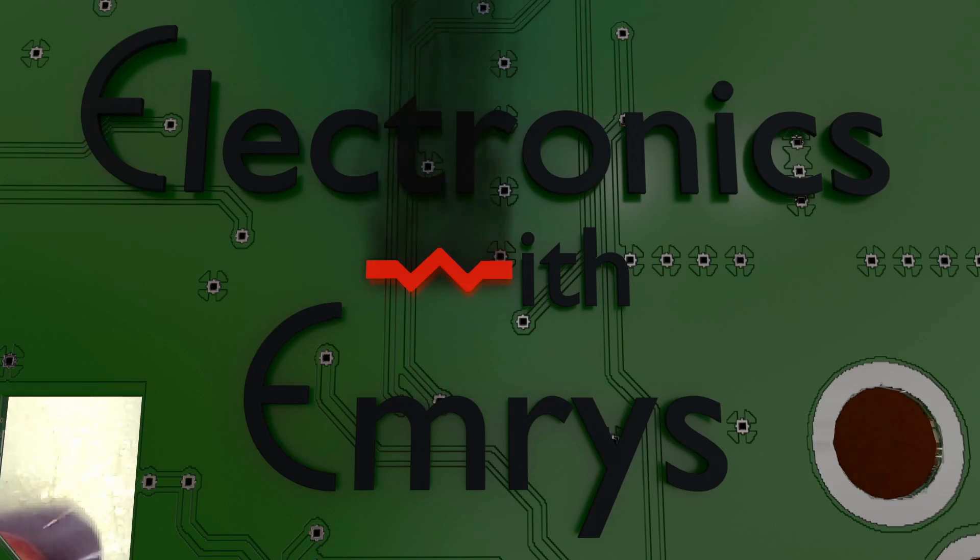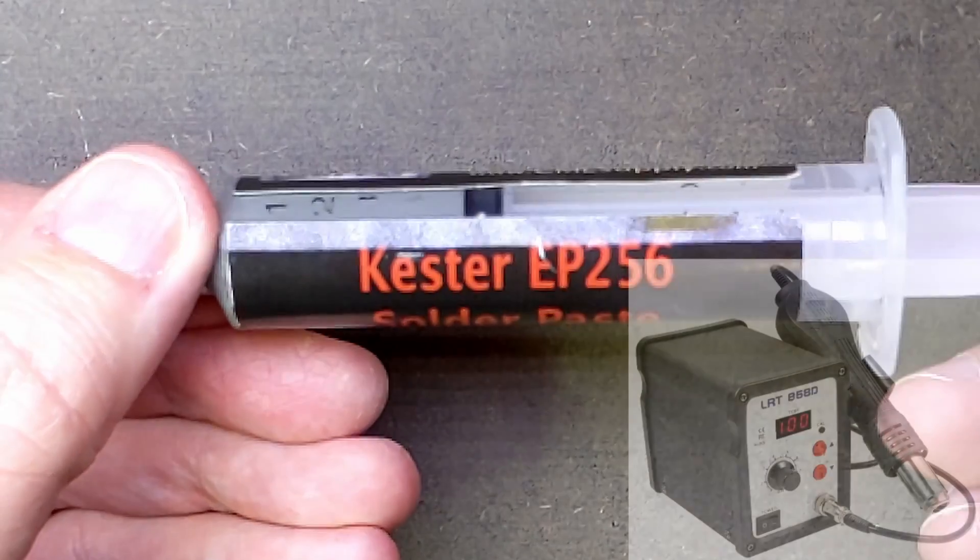Welcome back to my switched door light project. In this video, I'm going to be assembling and testing the board. The method I'm using to solder the surface mount components is called reflow soldering, and it makes use of solder paste and a hot air rework station.